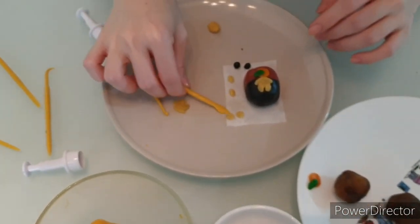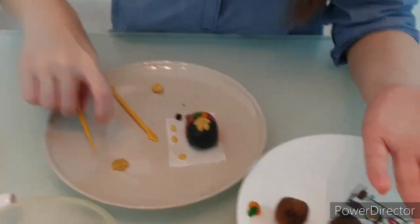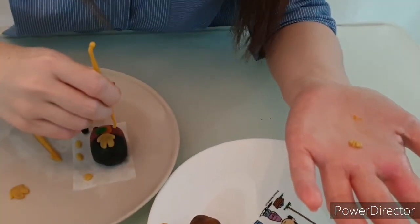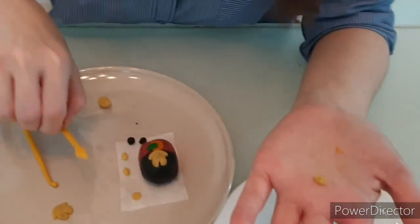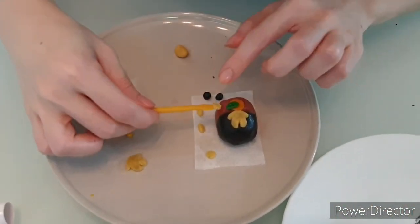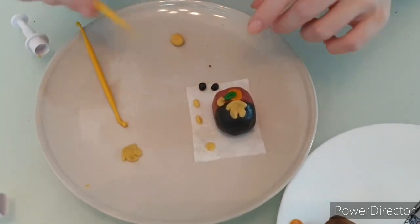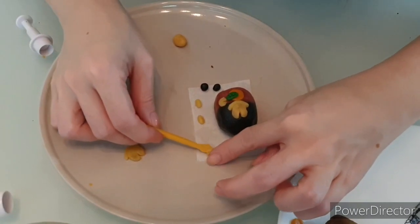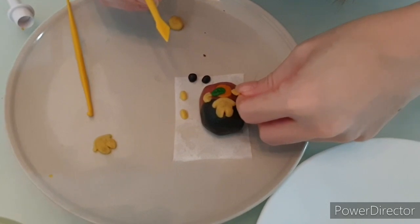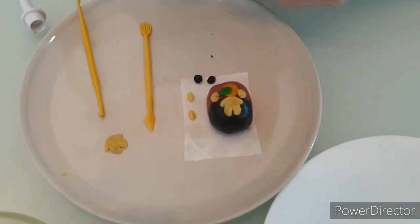The hands I've already made earlier as well. Put some water and place it here. On the other hand, then the legs.